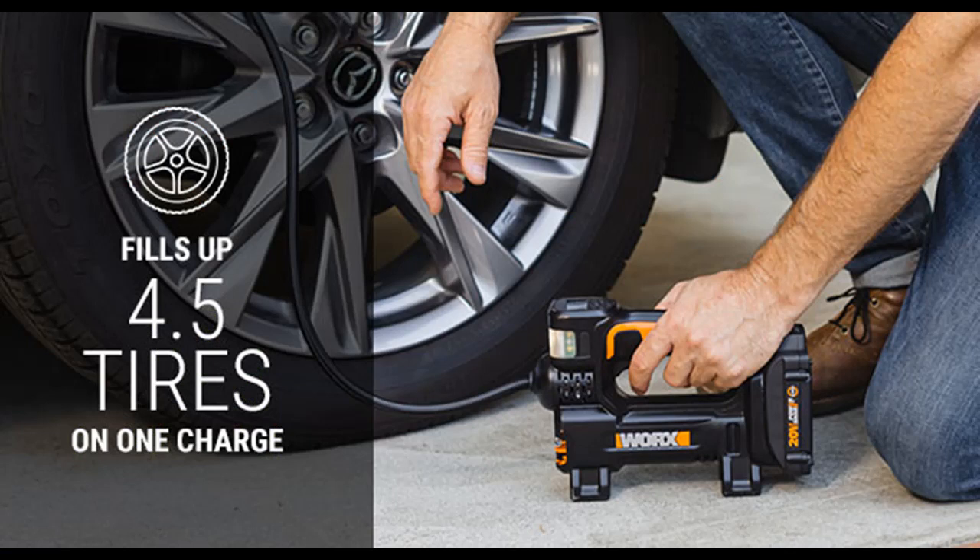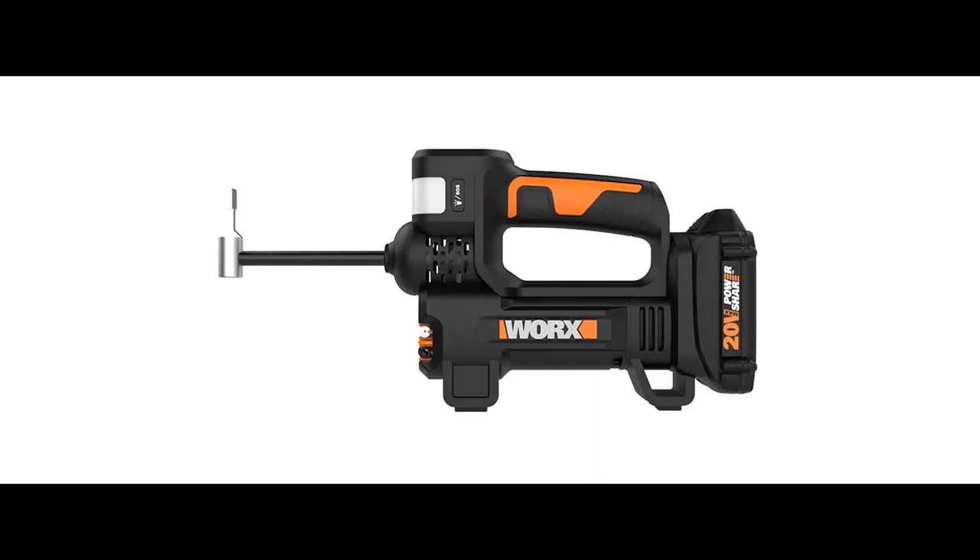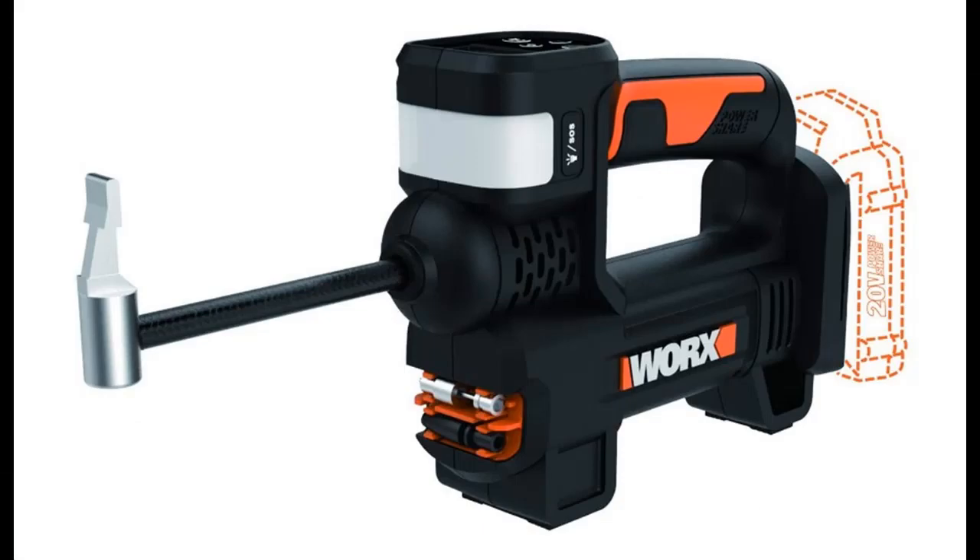The flexible 3-foot hose lets you reach nozzles and stems that are hard to get at, and it comes with three adapters: one sports ball needle, one Presta and bike valve adapter, and one tapered adapter for small inflatables like pool toys.